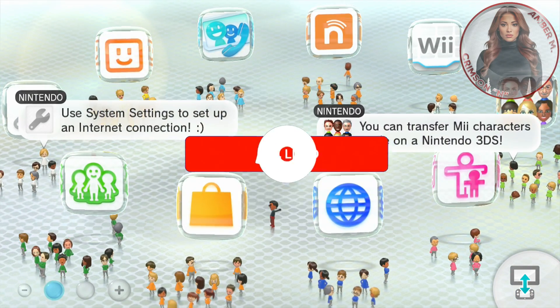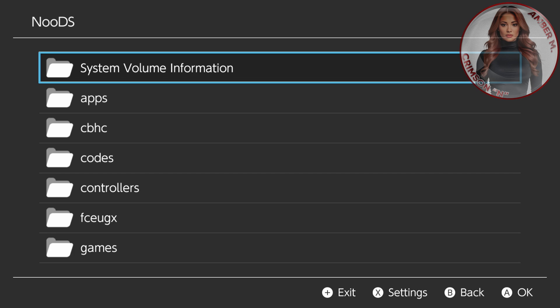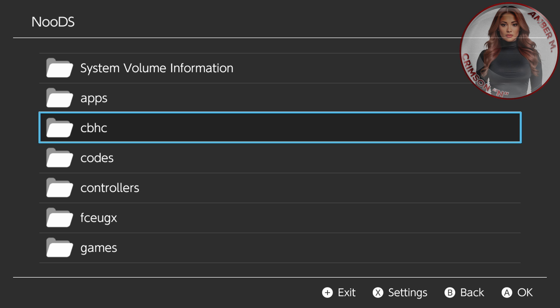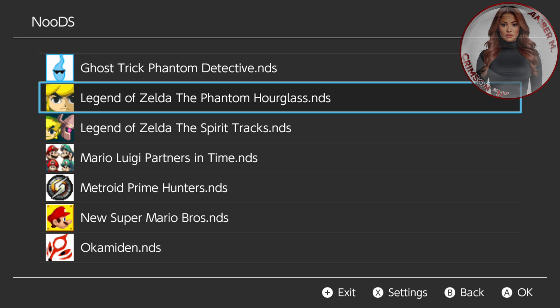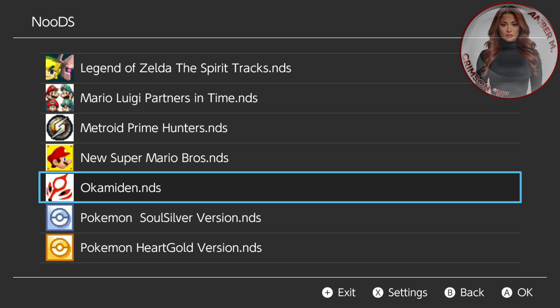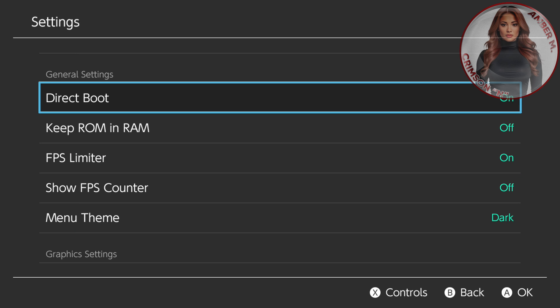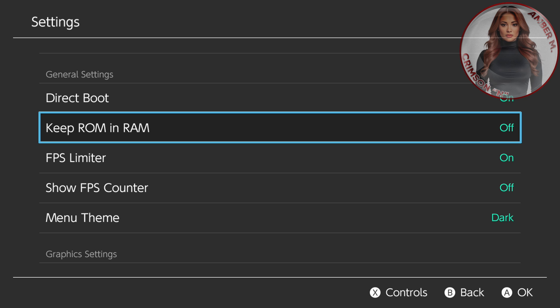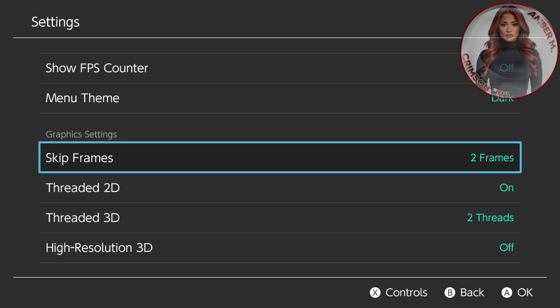I'm going to boot up NooDS and it normally boots up in a couple of seconds, so you don't have to worry about it taking forever. I just want you to go ahead and change a few settings before we begin. When you first boot it up it's on the root of the SD card — that's why I told you to make your games folder. Press the X button, I want you to change a few settings. First thing: direct boot on, keep the ROM in RAM off, frame limiter on, show frame counter off, whatever theme you want.